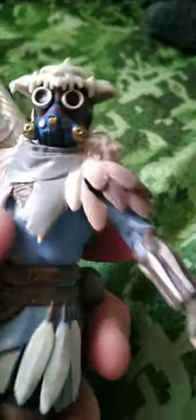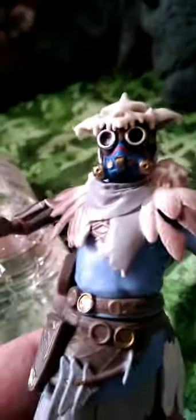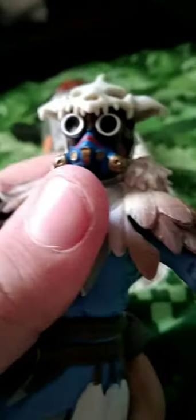Now the waist — same thing on the other side. The waist is just a basic swivel ratchet joint, as you can see. I don't know if you heard that. Now the legs.